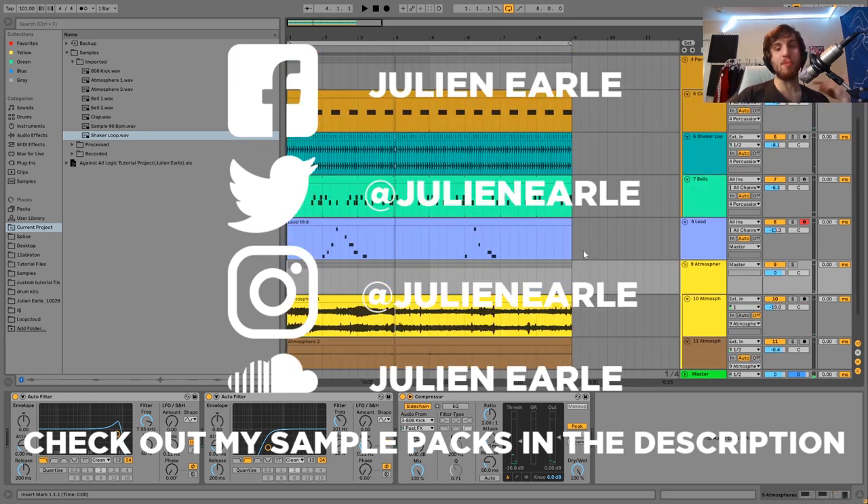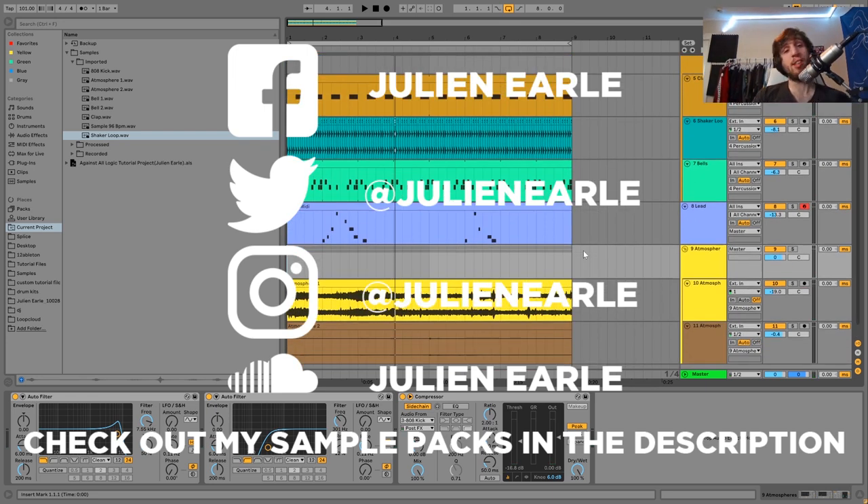And yeah, that is it for the atmosphere, and that is also going to be it for this video. I hope you enjoyed. As always, make sure to like this video as well as subscribe, and let me know what you think in the comments. You can get the full project files, samples, midi, and presets — all of that stuff from this video is available right at the top of the description. And if you are a patron on my Patreon, check there because it is already available. Thank you so much guys and I will see you tomorrow with another video.